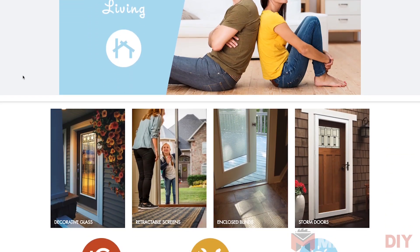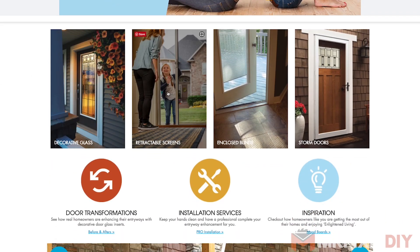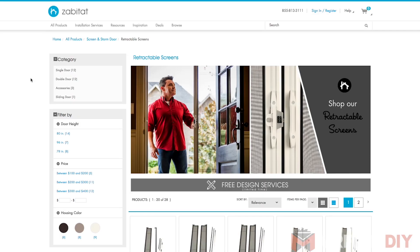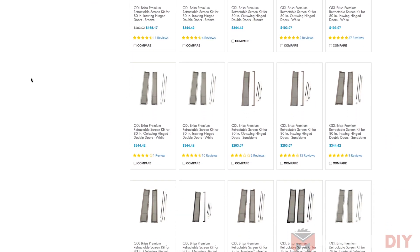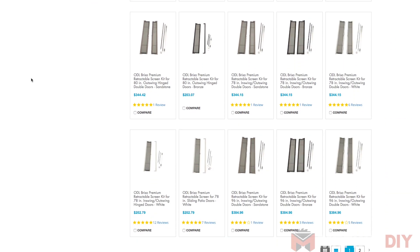This episode of Homeschooled is brought to you by Zabitat.com, who sent over the Brisa retractable screen door that I'm going to be installing in this video. To check out all the sizes and styles of screen doors they offer, make sure you visit their website at Zabitat.com.